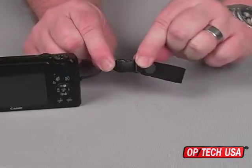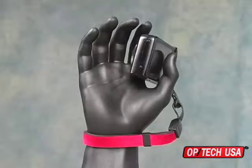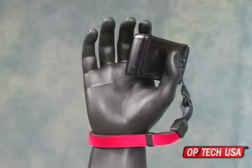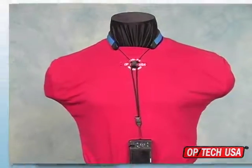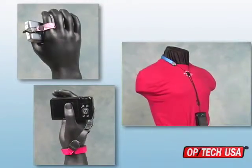The Finger Cuff QD attaches easily with a mini quick disconnect and is compatible with the CamStrap QD wrist strap and the mini loop strap neck and shoulder strap, giving you the freedom to decide which strap you need for each occasion.